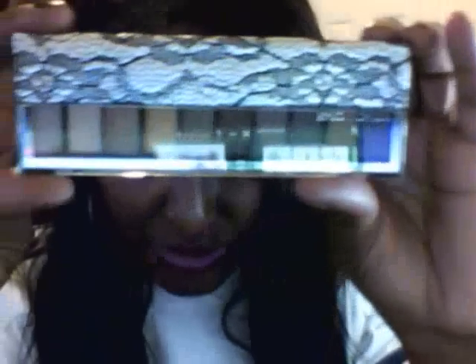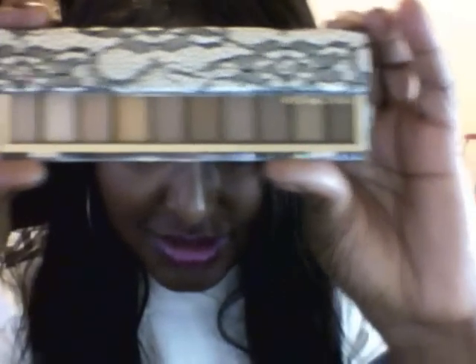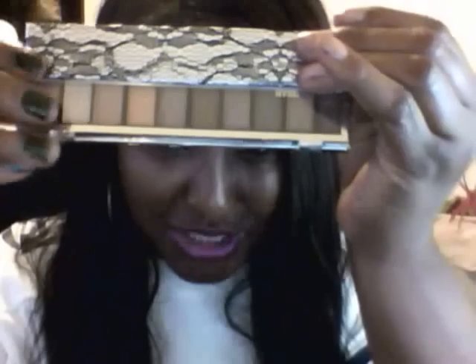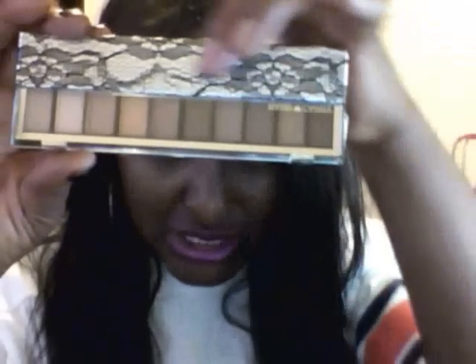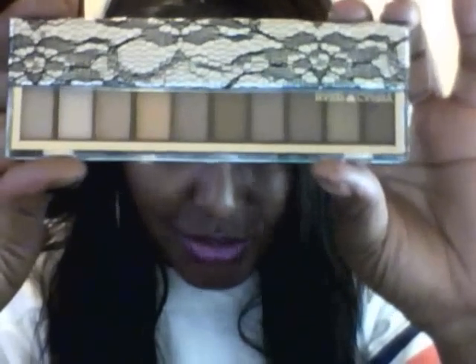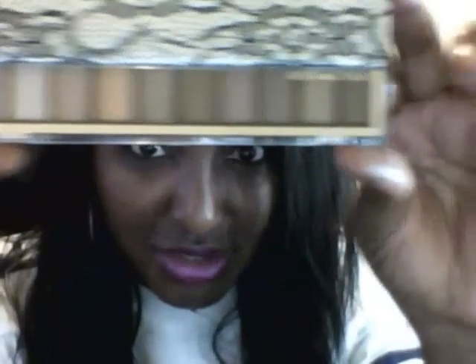Look at these — only six dollars! These are the browns and it's called Naturally Gorgeous. I hope you guys can see — look at those colors. Absolutely beautiful, and just look at the beautiful tray that it comes in. You get these beautiful naturally gorgeous colors. It almost looks like the naked palette. I don't have a naked palette, but I've been watching people on YouTube who have it and that's what these colors remind me of. Those colors are gorgeous — Heart Candy, six dollars.